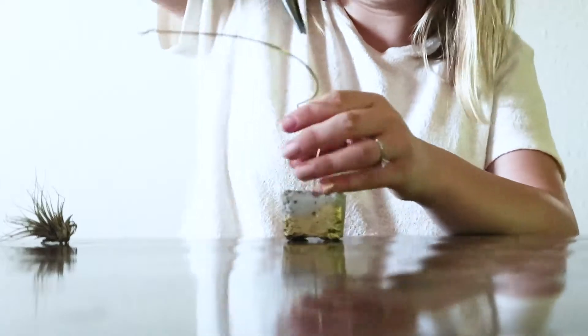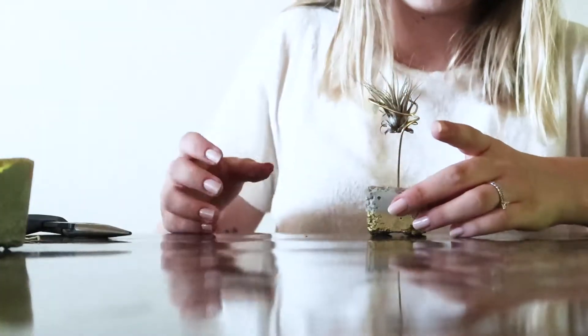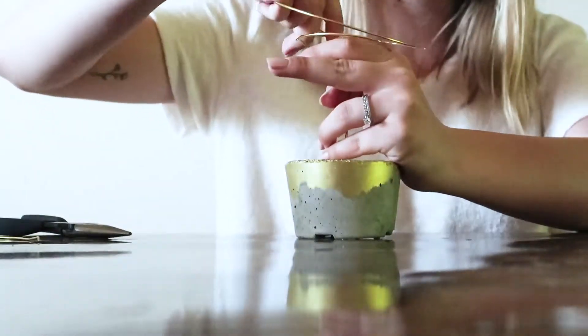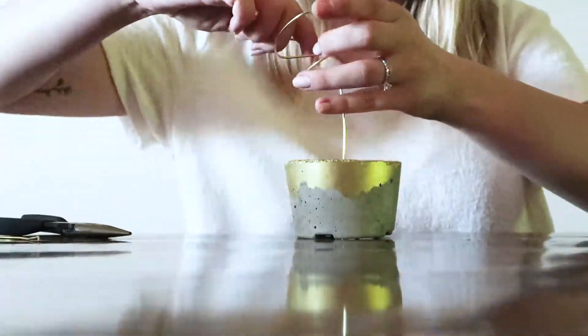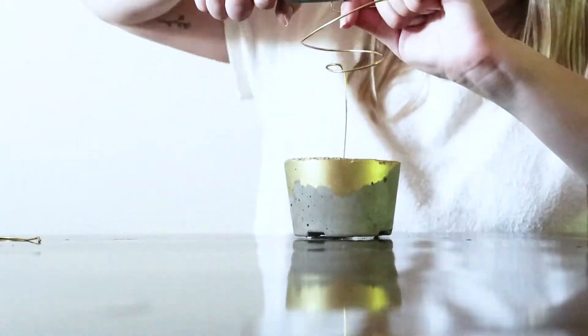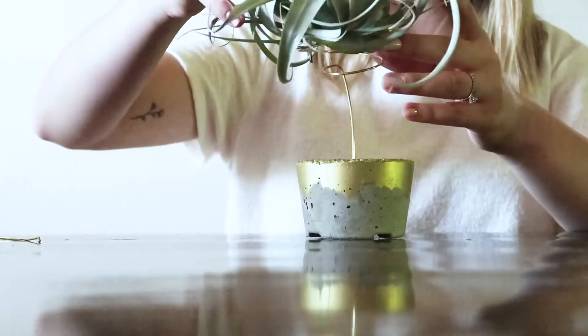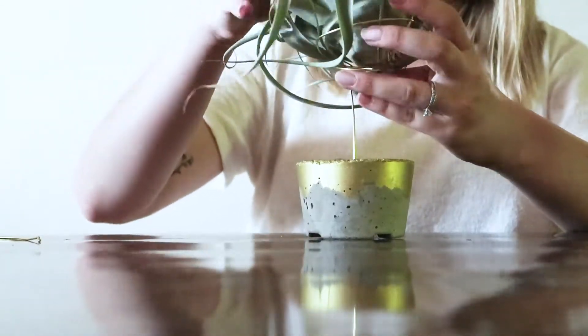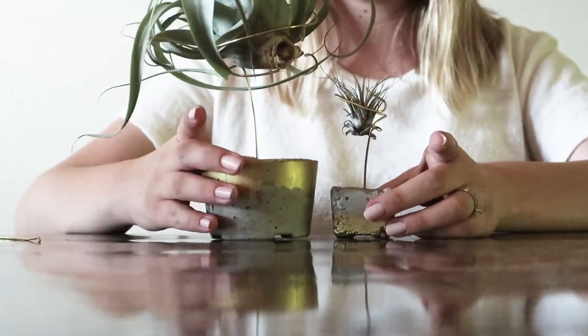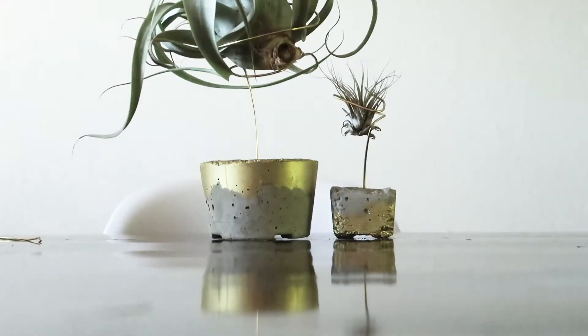For the smaller one, use pliers to create the spiral shape since it's a little bit tighter. Use your air plant along the way to make sure you're sizing this correctly. Since the spiral is much larger on the larger of the two stands, you can use your hands to create whatever kind of shape you want — again, make sure you use your air plant so you're not creating something too small or too large that your plant is going to fall through. Then place both of your plants in your air plant stands and you're done!